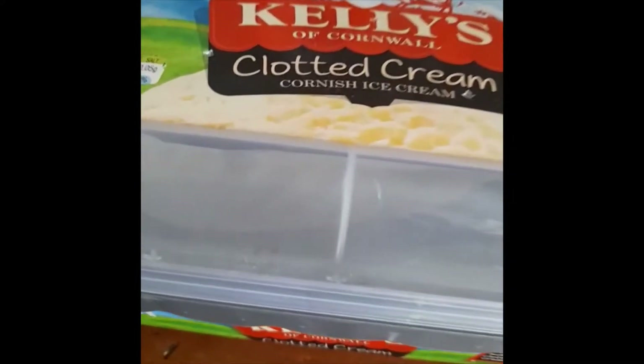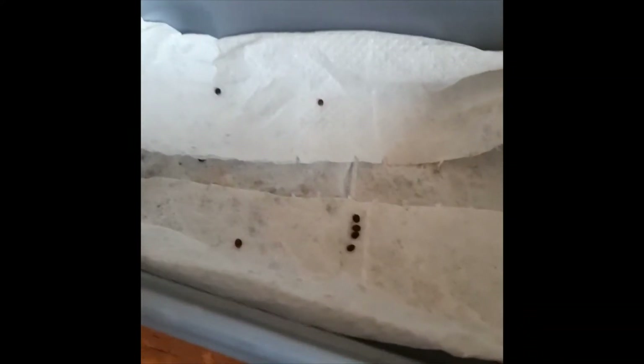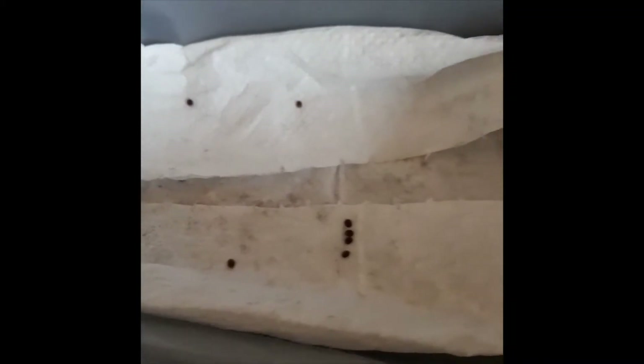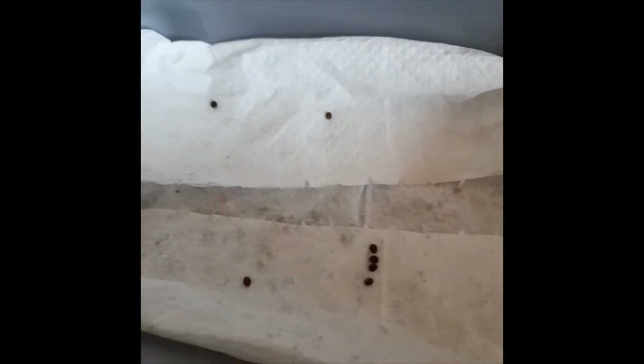Firstly I'm just going to show you my eggs, which are in this container here. In here I have eight Indian stick insect eggs and they can hatch in about four months time. These are quite new eggs so I'm not sure exactly when they're going to hatch, but we just got to wait and see. I spray my Indian stick insect eggs every day because you need to keep the substrate moist and wet for them to hatch.